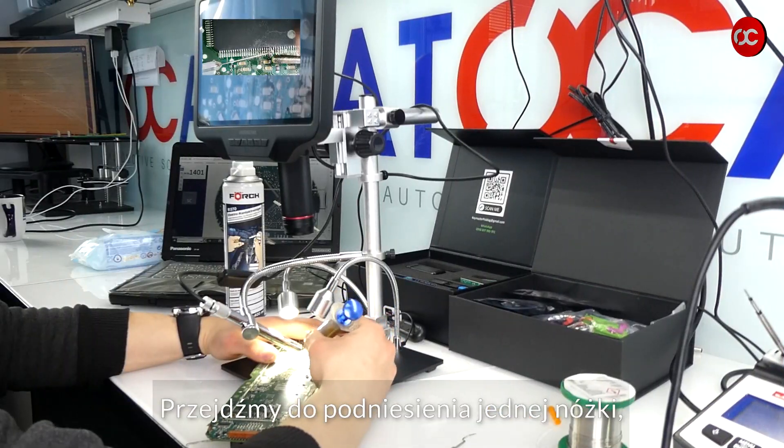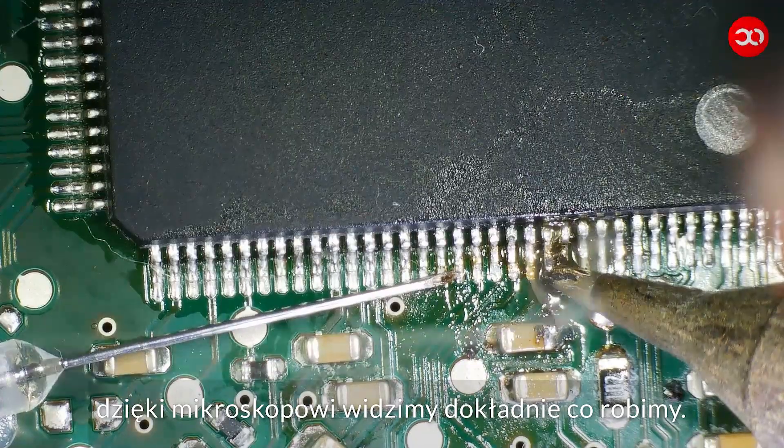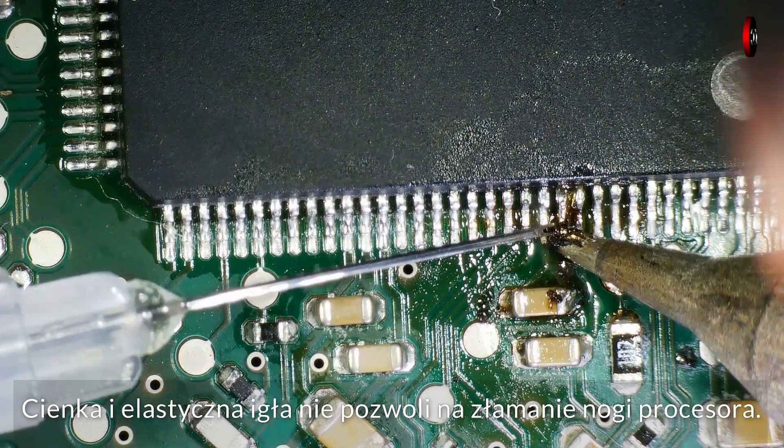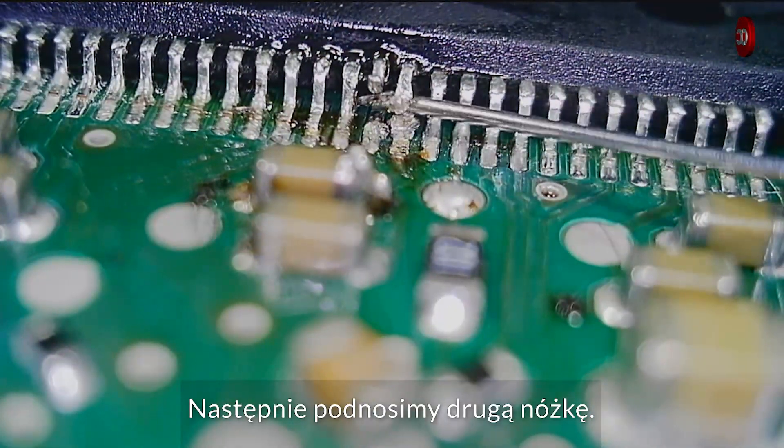Let's move on to lifting one leg. Thanks to the microscope we can see exactly what we are doing. The thin and flexible needle will not allow you to break the processor leg. Then we raise the second leg.